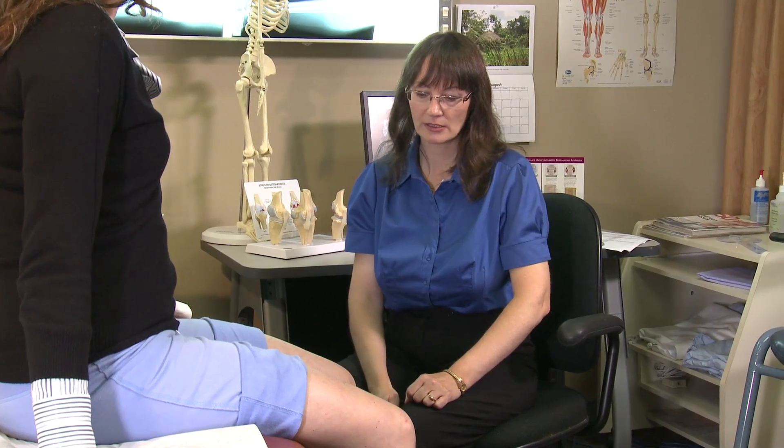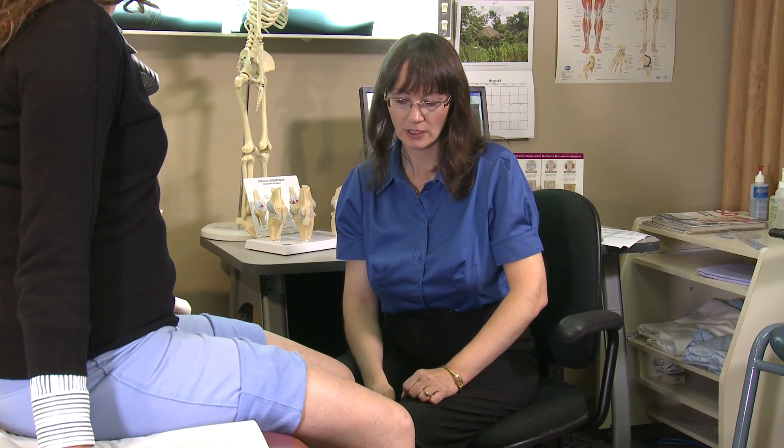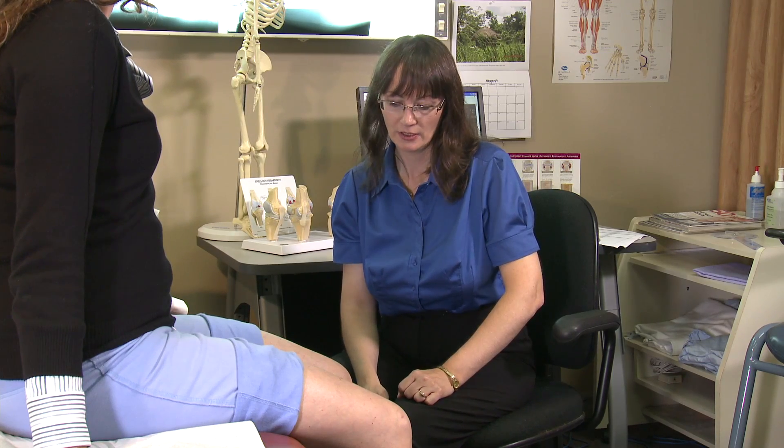In the sitting position we can assess muscle strength, and one of the tests I do is to look for an extension lag. I ask the patient to extend the knee as much as possible. Can you straighten out your leg?